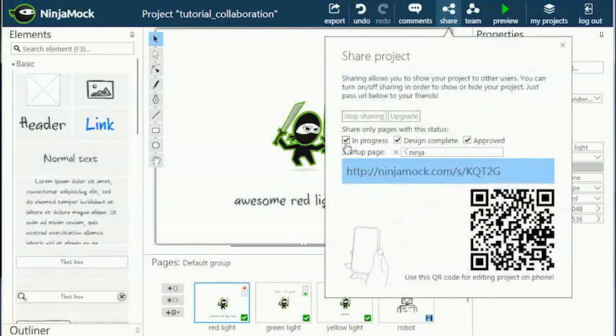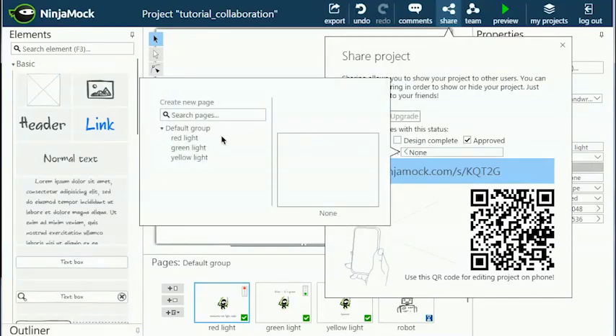Use the page statuses to control which pages you want to share. I'll only share the approved pages in this example. Below the page status selection, you can set the start page. It's often useful to choose a specific page where you would like your reviewers to start.